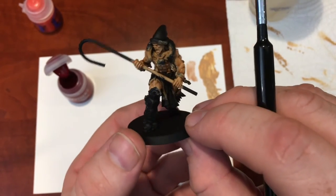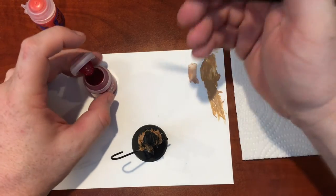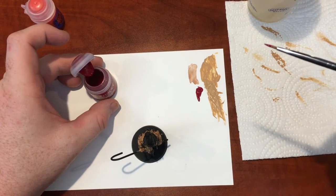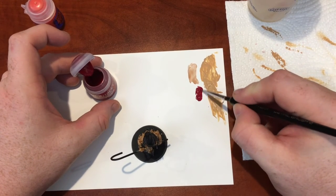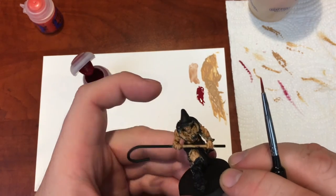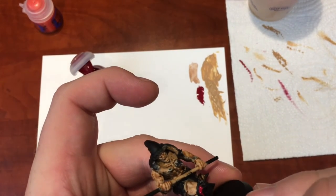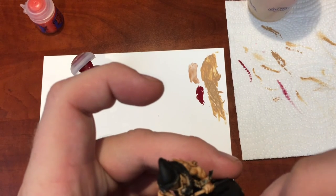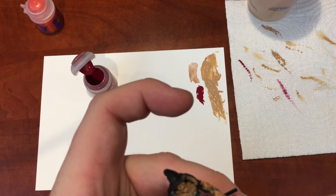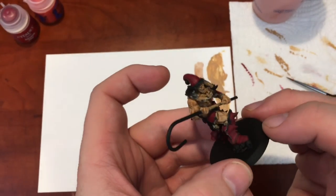After a quick look at the model, red is the next logical color since it's also in recessed areas like the flesh was. I've got my Khorne Red here, shook the paint up, got a good chunk on the palette. Watered it down so it flows nicely. We've got the head, knee pads, leg pads, and back to paint. Starting with the legs — you don't have to be too detailed, just have control over your brush and paint, and make sure you don't touch the flesh. This will likely need two coats just like the flesh.